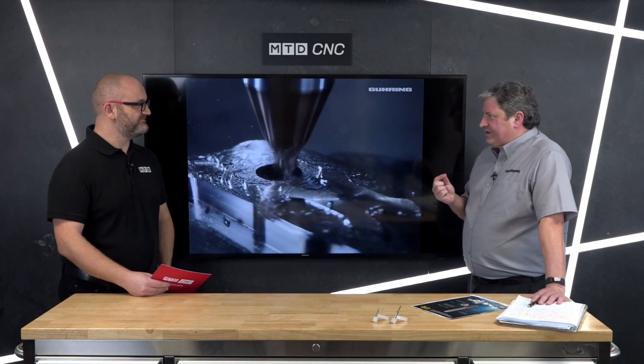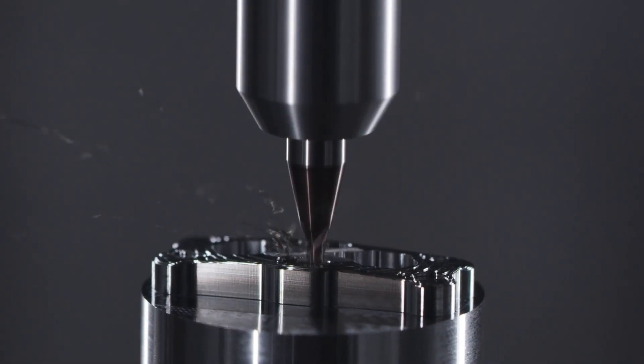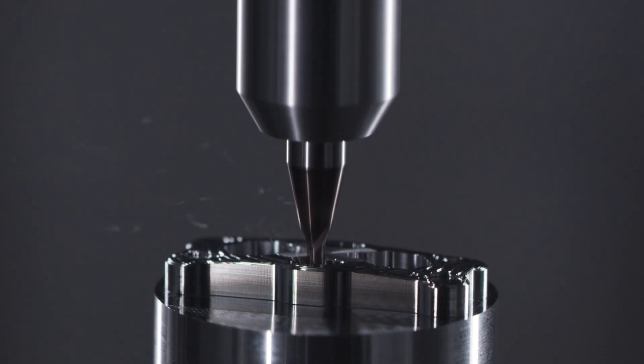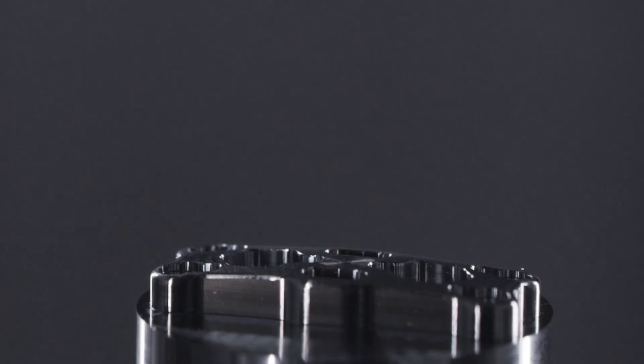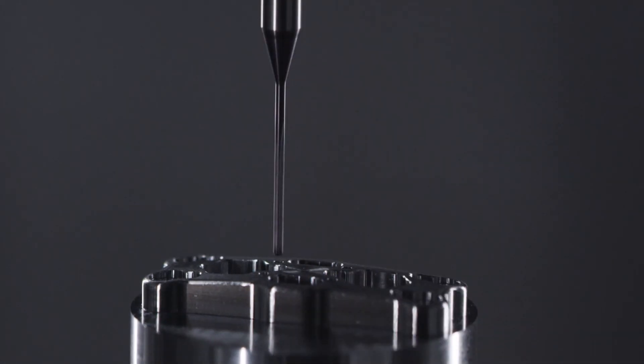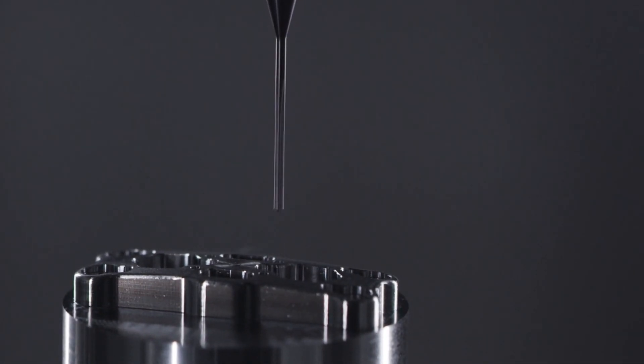It is a new coating. It is similar to the Signum coat used in the Diver family, but what we've done here is a slightly softer yet smoother coating. The point to stress is swarf evacuation — with a smooth coating it just allows the swarf to flow much easier.